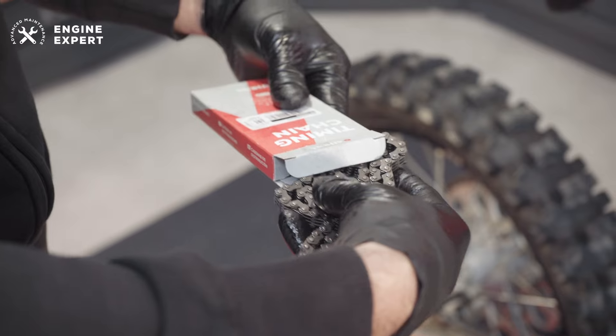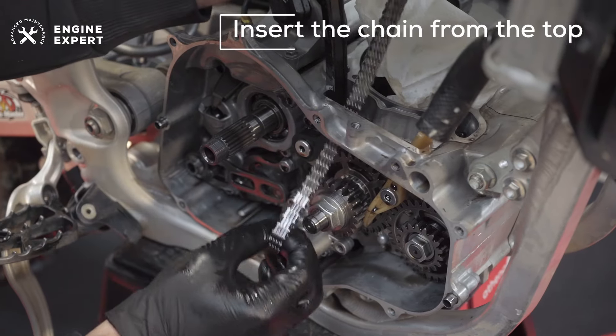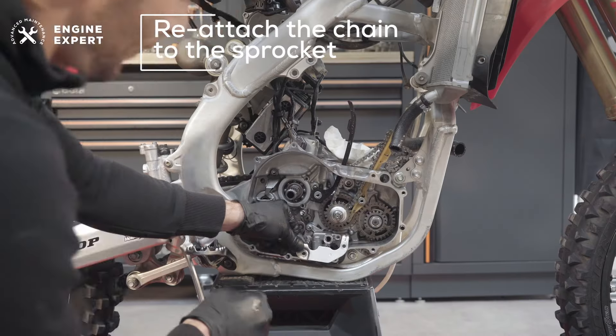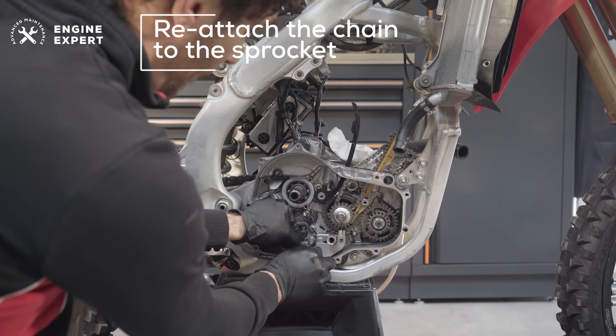Once the new chain is unpacked, insert it from the top, reaching the crankshaft sprocket. Reattach the chain to the sprocket, verifying the correct position of the crankshaft to have proper timing.